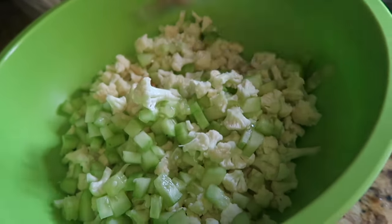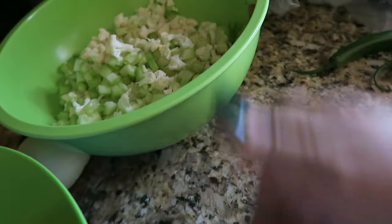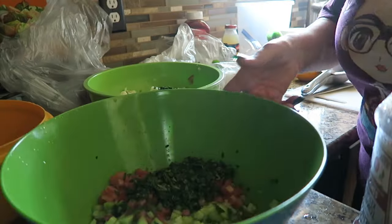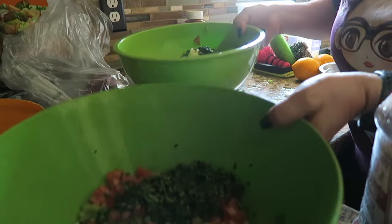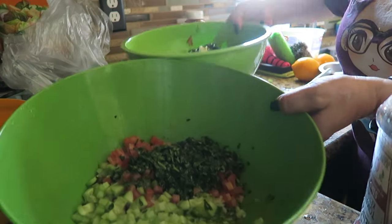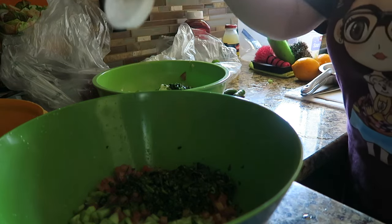I'm going to chop up the cilantro and get the lemon going. My shrimp is already cooked over here so I'll add that in as well. I went ahead and added lemon juice and the cilantro to both bowls.